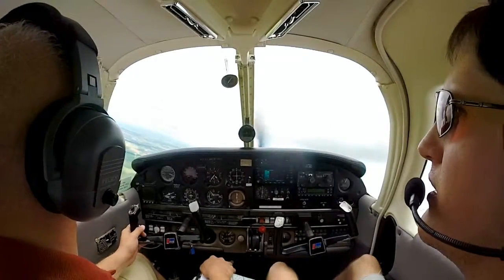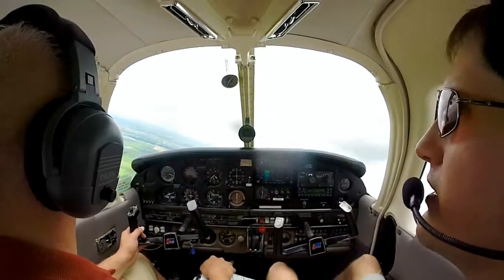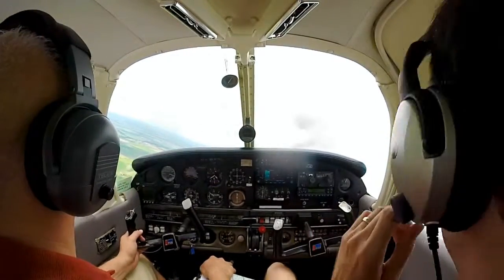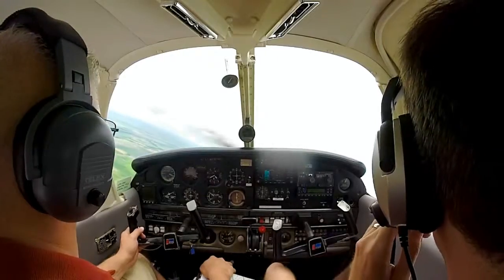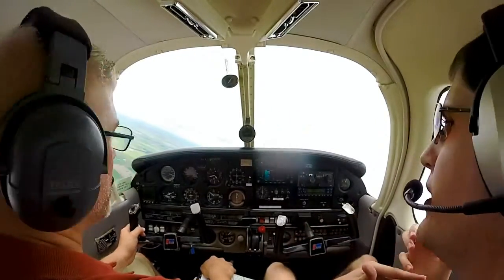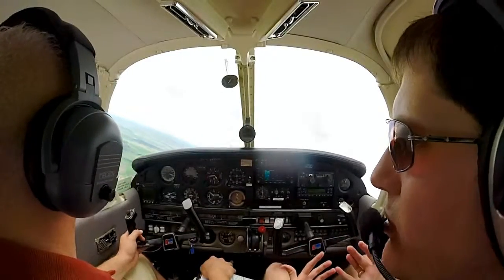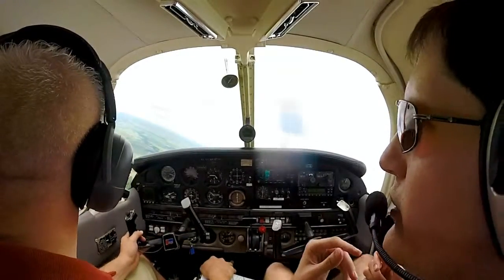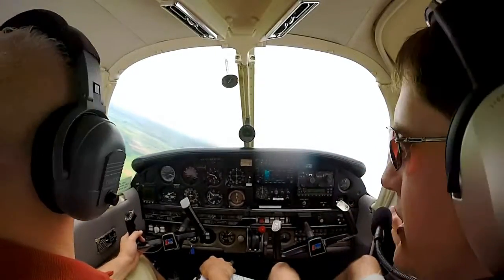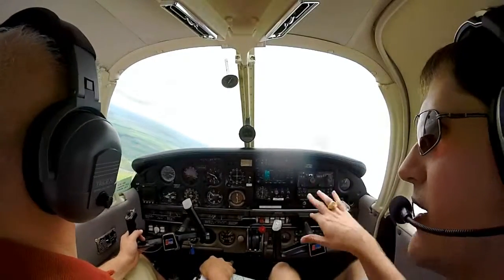That's similar to what the airlines would do if they lost pressurization. One of the other reasons we keep that bank in there — and one of the things you'll see in the PTS — is the requirement to keep a positive G loading on the airplane, because it's real easy when you're entering it to push it over and go negative G's. So you want a nice smooth push, and that bank helps keep the more positive G loading.